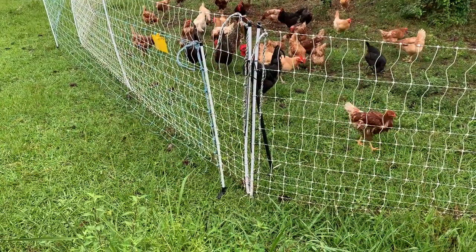As far as the quality, how it goes together, the step-in posts, the distance between the step-in posts — that's what we're going to look at today. I've got another section on the ground, I'm going to load it up, and we're going to go down where the chickens are and compare it to that fence.